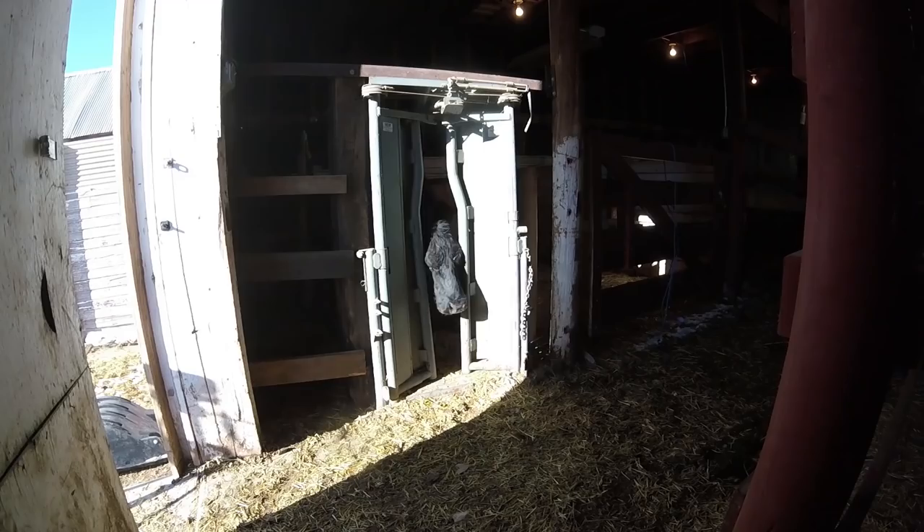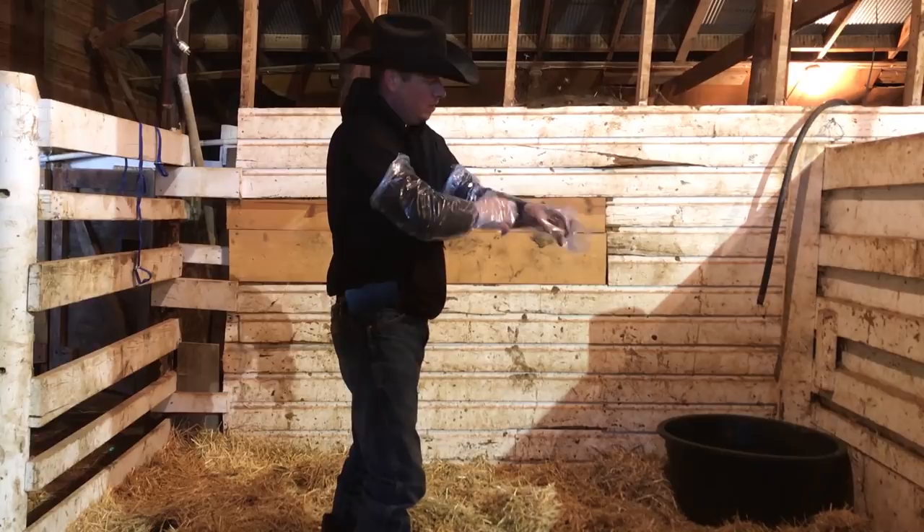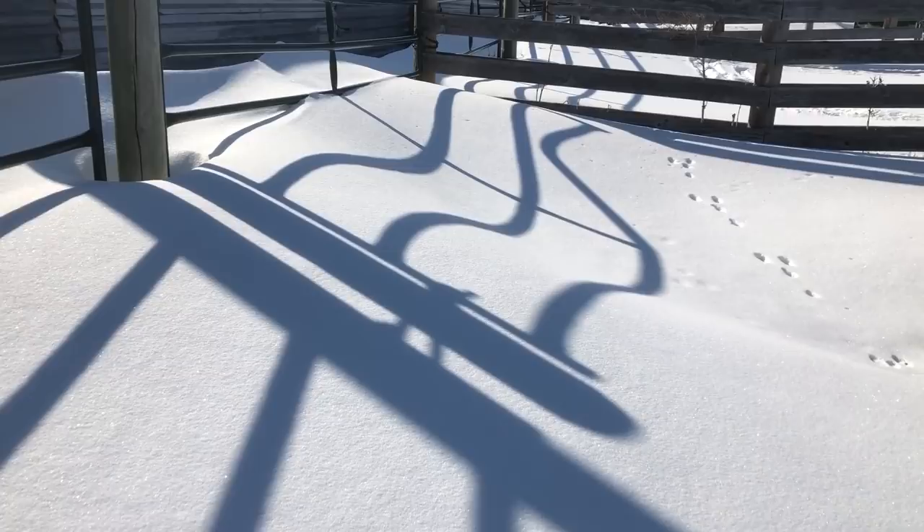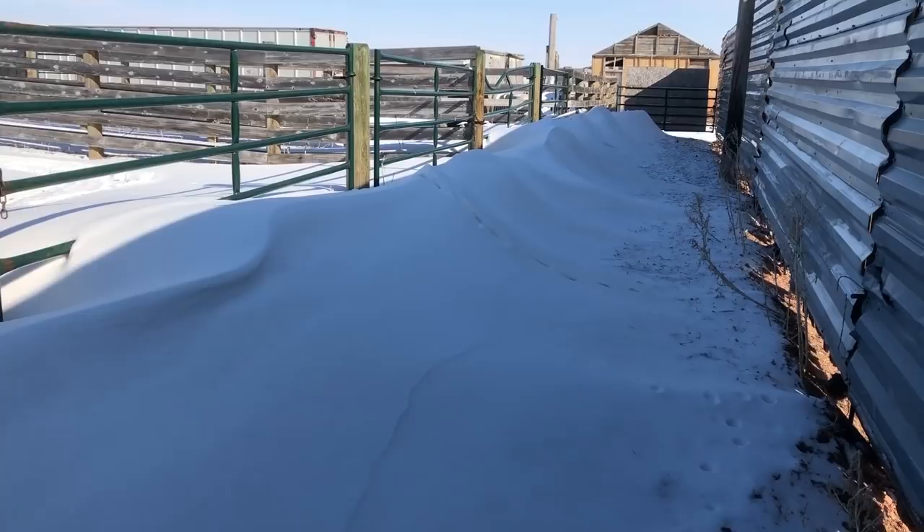If a mama cow has trouble during calving, it means we are going to have to bring her into the barn and help her out. But late winter and spring storms can bring plenty of snow, and we have been in situations before where it is extremely difficult to get them into the barn due to snow. Many of these alleys are too narrow to fit a tractor down to clean them out. The bobcat works for some, but not for others. This year we have a new addition to our BCS implement line that should help out with this problem.